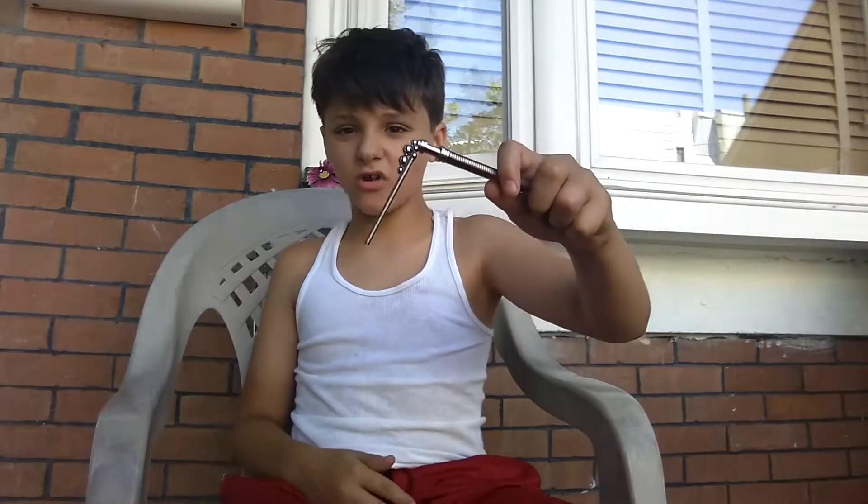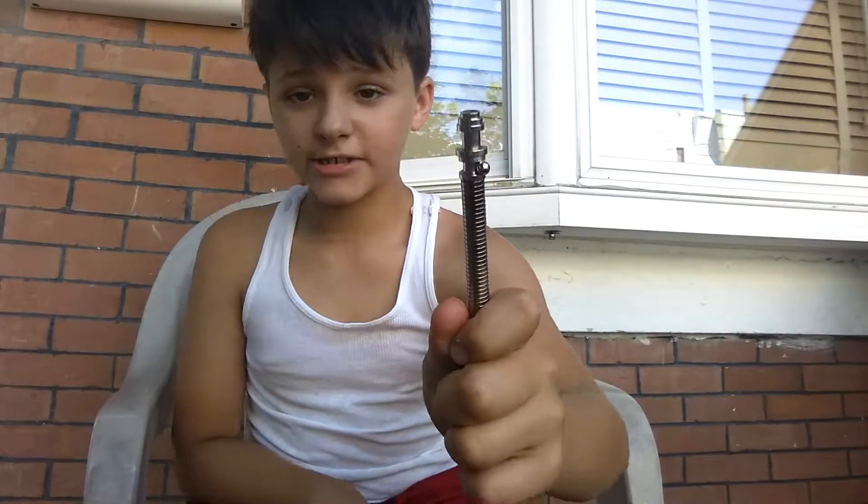If you do it too hard it's gonna start flying off — the spring just flew off all the way over here. Don't do this; it's either gonna fall off or you're gonna lose it, and if you lose it that's gonna be bad.